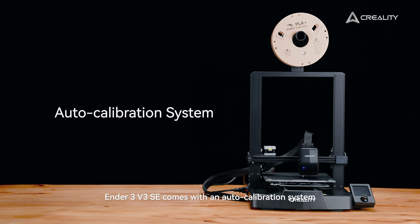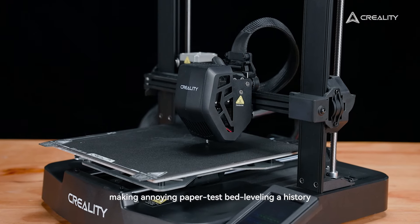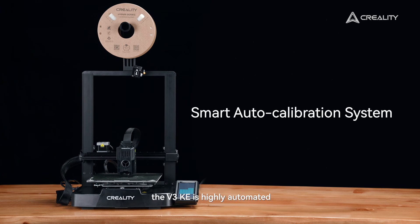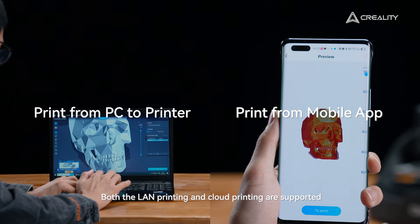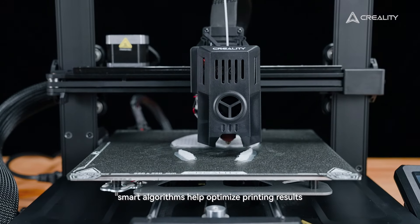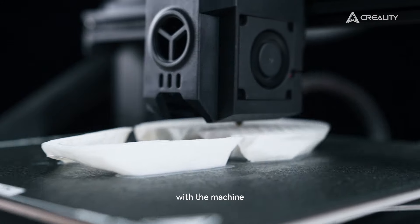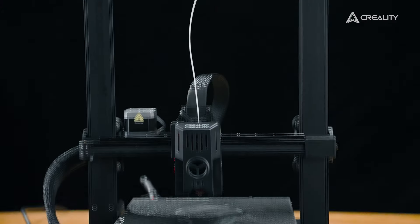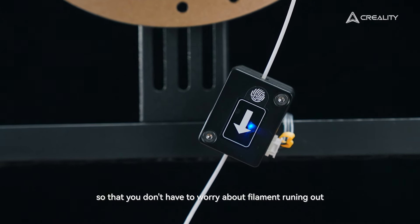The Ender 3 V3 SE comes with an auto-calibration system, making annoying paper tests and bed leveling a thing of the past. On the other side, the V3 KE is highly automated. Besides the auto-calibration system, both LAN printing and cloud printing are supported. Smart algorithms help optimize printing results without the need for any expertise or tinkering with the machine — one tap and you'll get excellent models. A filament sensor is also included, so that you don't have to worry about filament running out.